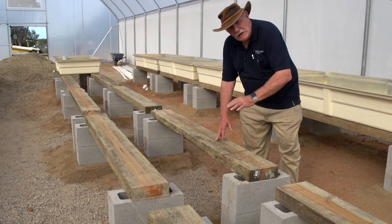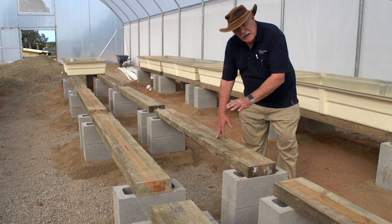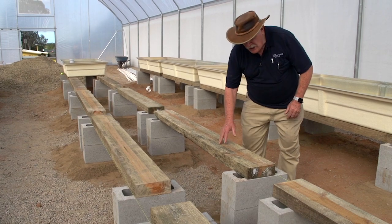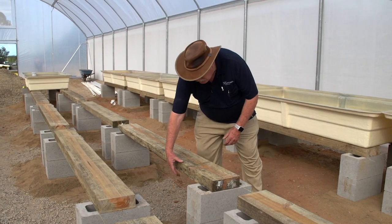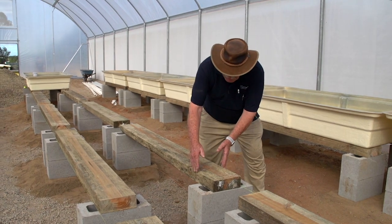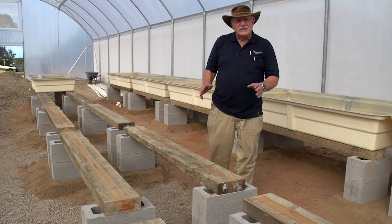Notice the great job they've done — they've gone through and leveled the site really well so that each of the beds are going to be perfectly level with each other. And notice these nice big thick sleepers: 75 millimeters thick and 200 millimeters wide, so they're really strong.